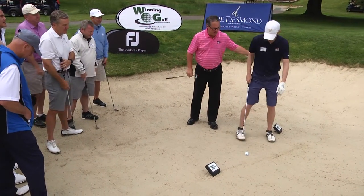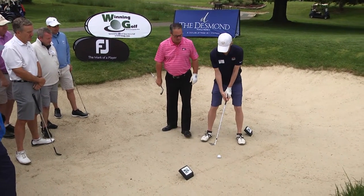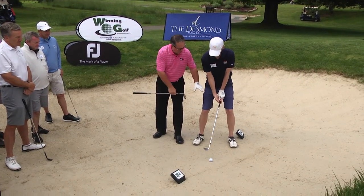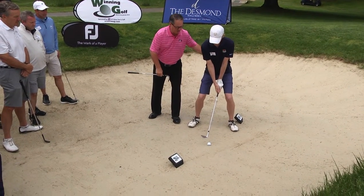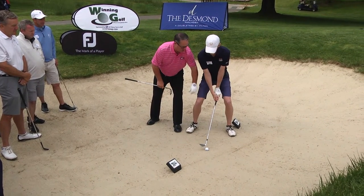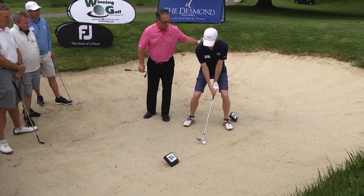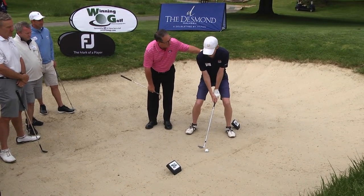I want you to take your normal stance, your normal setup. Let's open the club face first — that's excellent. Widen your stance a little bit. Now add a little knee flex; you feel like you're sitting down more. Wherever your hands are, let's put them down a little bit lower. That looks super. I'm going to step back — hit about an inch and a half behind that ball, follow through.